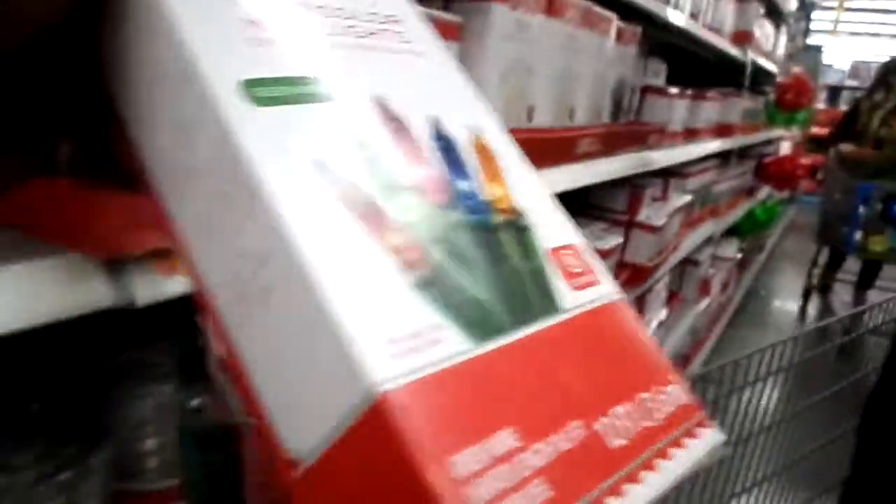See, like this right here. Now, this has got multiple colors. Yeah, it's 50 count. But I don't know how much it is. I ain't worried about it.